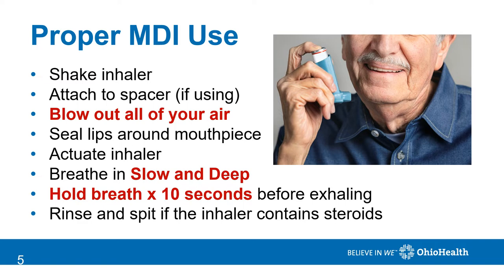For inhaled medicines to work properly, they must be deposited deep into the lungs. For meter dose inhalers, start by shaking the inhaler. Attach it to a spacer if you're using one. Blow out all of your air — this is very important. Seal your lips around the mouthpiece. Actuate the inhaler by pressing the button, and then breathe in slow and deep. Hold your breath for 10 seconds if you can before you let your air out. Repeat these steps if the prescription calls for a second dose.